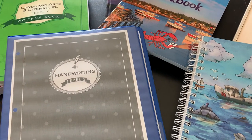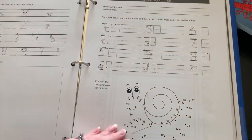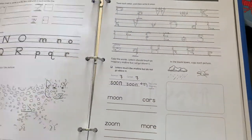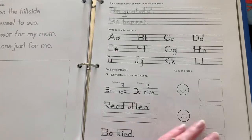For handwriting, he's working on level two from The Good and the Beautiful. It does change after a little bit — slightly smaller handwriting.